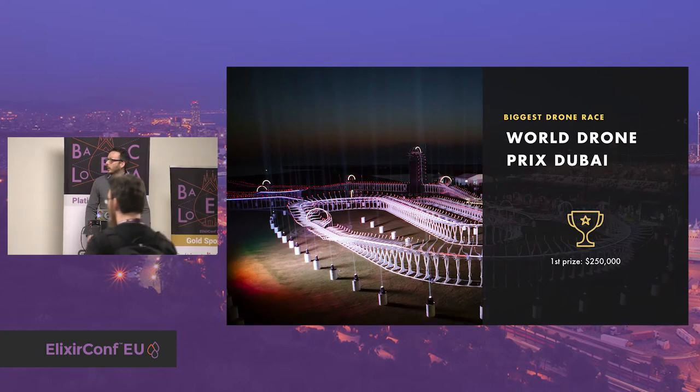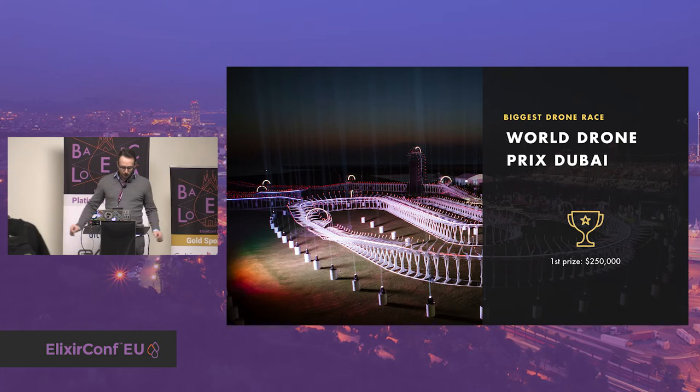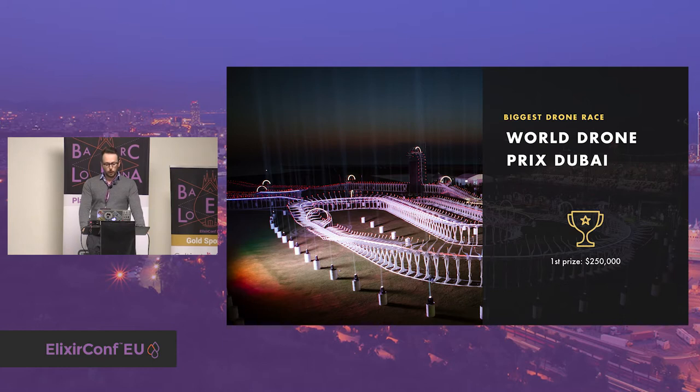Then I saw this everywhere on the web — the biggest drone race that took place in Dubai. Several things drew my attention. The first is that the prize for first place is $250,000. And the winner was a 15-year-old boy. So yeah, that was enough to convince me that that would be my game.